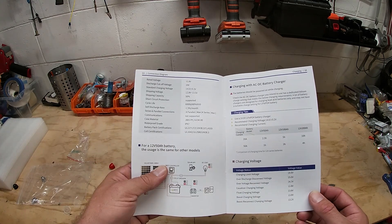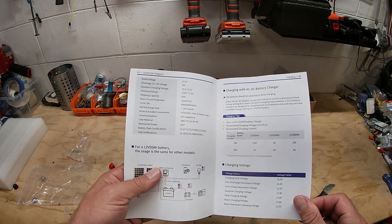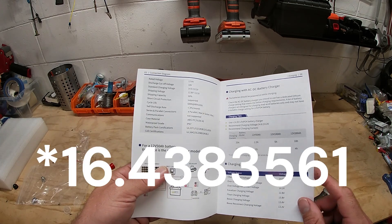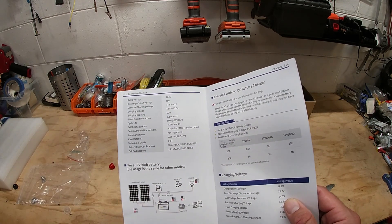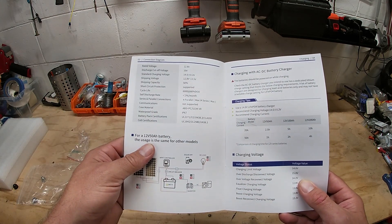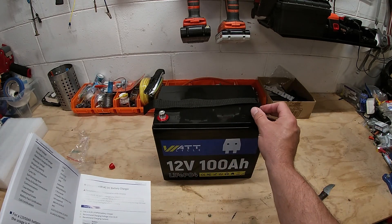So if you cycle this at 80% every day, this will last 6,000 days — maybe around 18 years, just off the top of my head. You can also put these in four parallel and four series, which is very important. You can connect these together with other 100 amp hour batteries and make yourself a nice solar bank for your RV or home solar system.